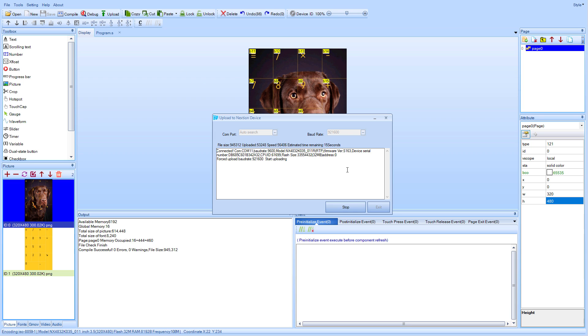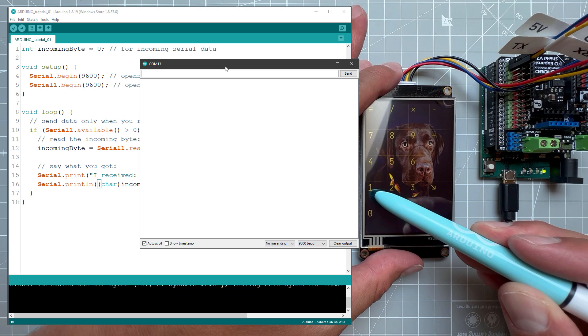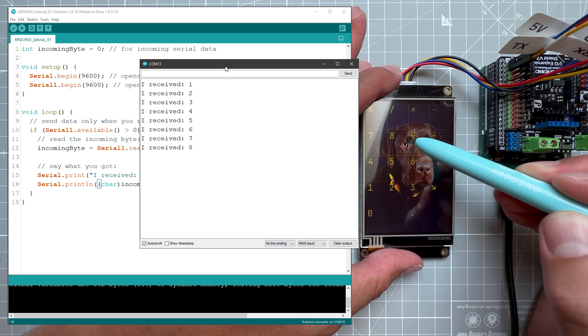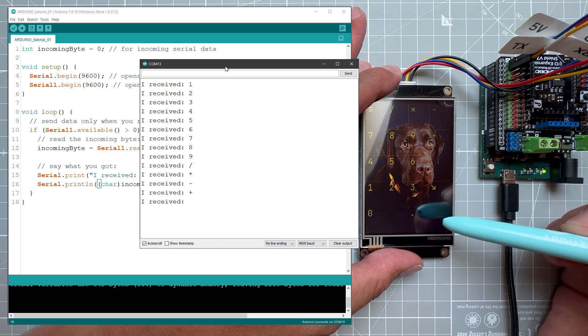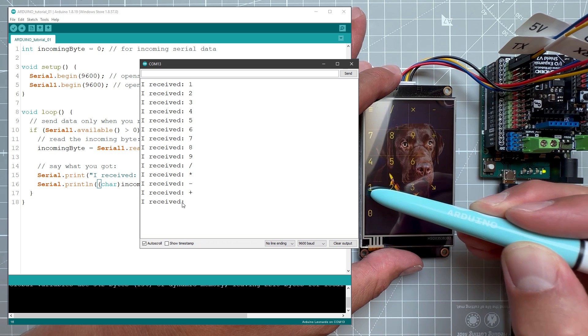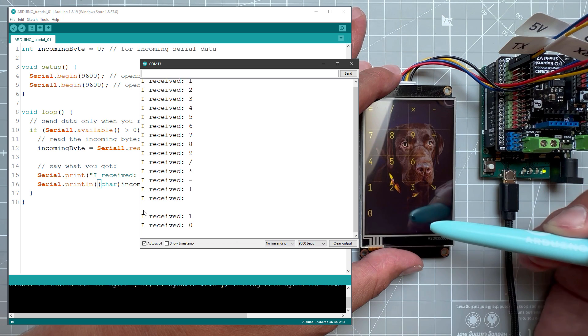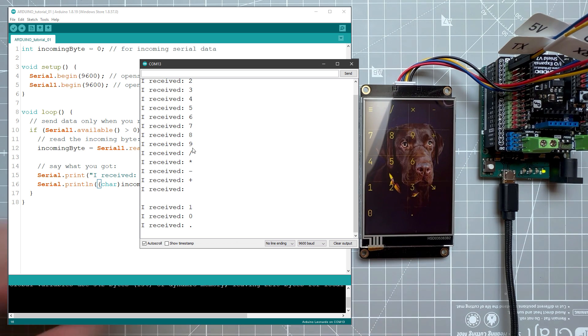After uploading to the display and connecting back to the Arduino, I cast the incoming byte to a character value and upload it to the Arduino. Now pressing the buttons on the NextGen display shows the individual digits: one, two, three, four, five, six, seven, eight, nine, divide, multiply, minus, plus, and finally the enter key — which produces a line space — as well as zero and dot. Everything is working fine.